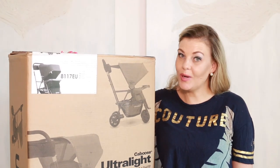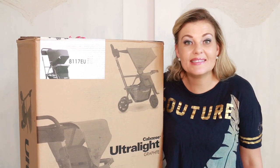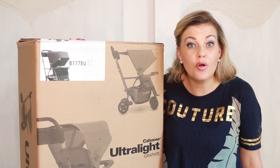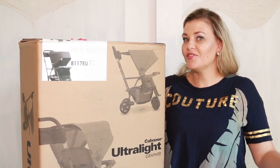Hi everyone and welcome back to our channel. Today I am reviewing the lightest tandem stand-on stroller in the world. Stay tuned to find out more.